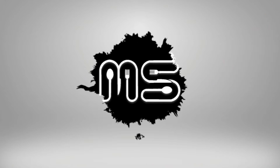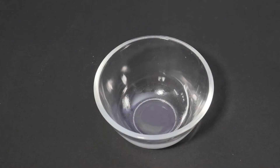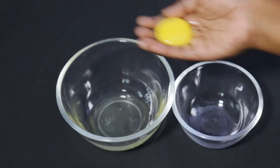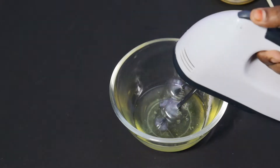Welcome to Manamum Sewing Channel. This is a very easy way to make macarons. Now we will make macarons.